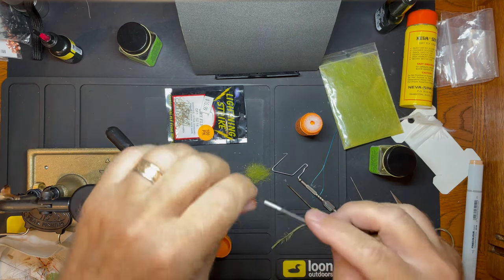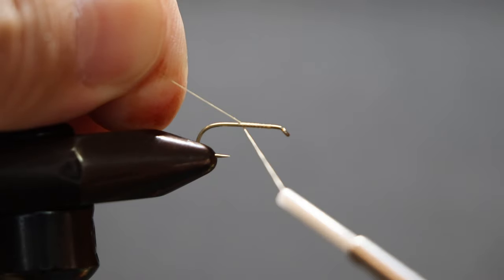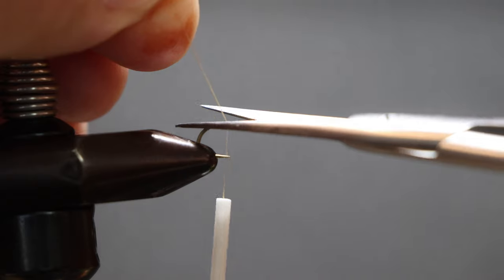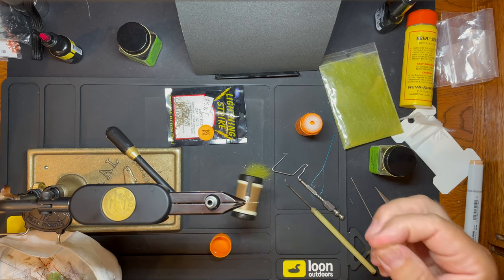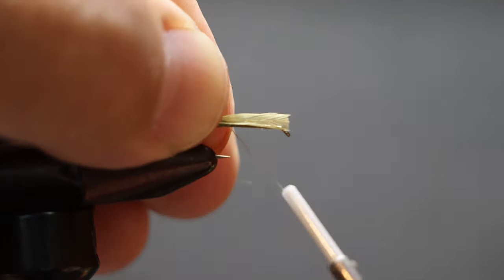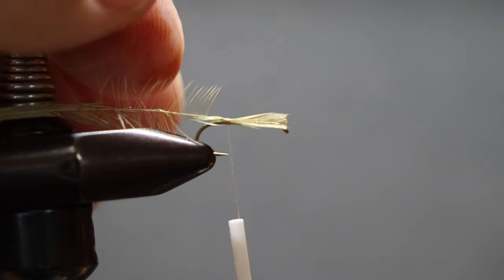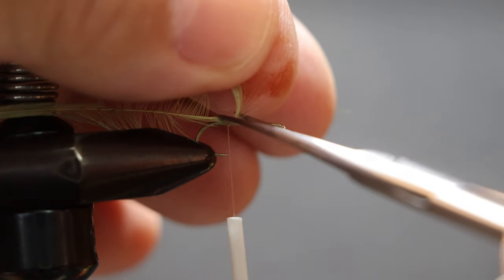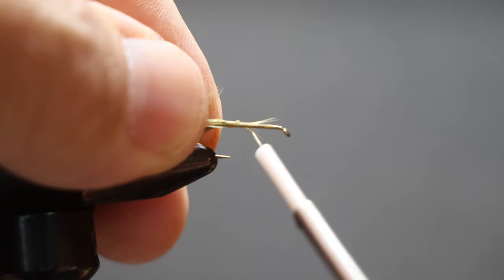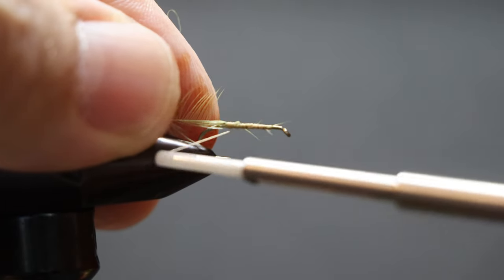Tying up a Granum Caddis, we're going to start our thread. Got kind of a light tan thread. We've got a tan hackle and tie in from the tip section. So we've got that all bound in and a nice thread base.